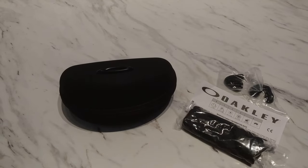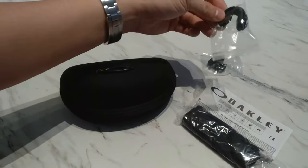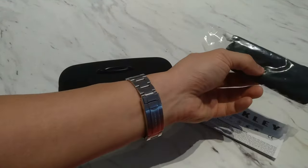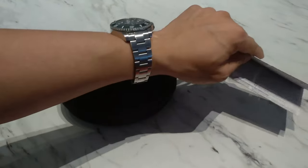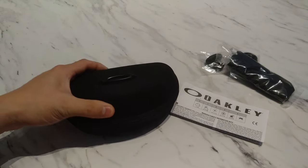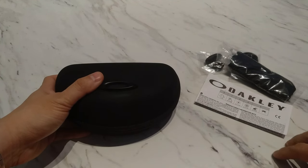Alrighty, so what do we have? We have two nose piece replacements, the standard microfiber bag, the warranty information, and lastly we have the sunglasses themselves.